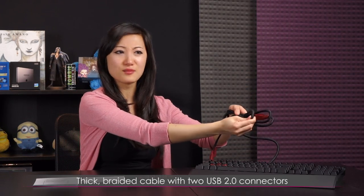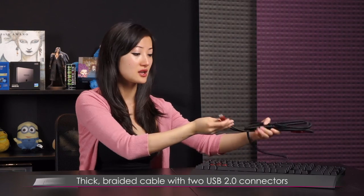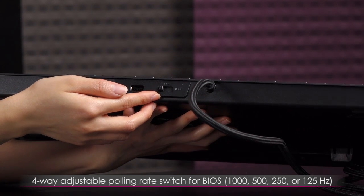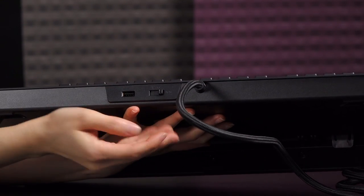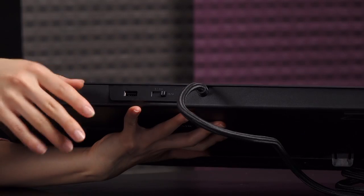You get a rather thick cloth braided cable that looks pretty sturdy, along with two USB 2.0 connectors. The second connector is really for the USB passthrough on the back of the keyboard — so if you ran out of ports on your computer it's easy to just reach around and plug your mouse or headset in there. There's also a four-way BIOS switch that allows you to change the polling rate from 1000Hz to 500, 250, or 125Hz for compatibility with different BIOS versions, and even a mode to switch back to basic BIOS.